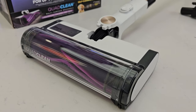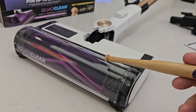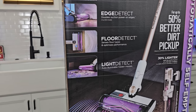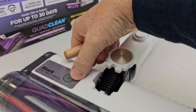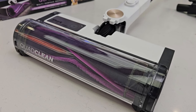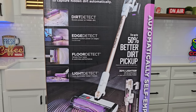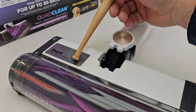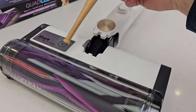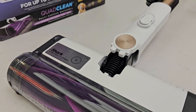Now we have floor detect. As you go from hardwood floors to thick carpet, it's going to adjust the roller speed automatically — higher roller speed on carpet versus hardwood floors. The last one is light detect. There's a sensor that's going to detect how much light is in the room, and it's got really bright LEDs that will turn on if the room is dark. These are only available when you're in auto detect mode — this is how it helps save battery. Also, there's this little circle here that's going to turn red and blue according to how much dirt is on the floor, so if you're looking down you don't have to look at the vacuum itself.